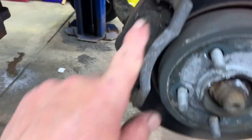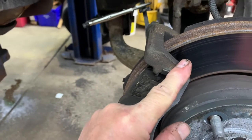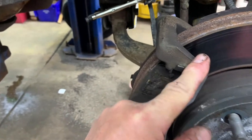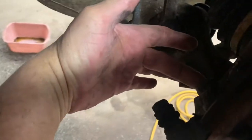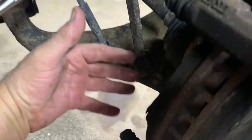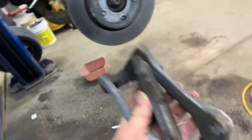Now you want to remove your caliper bracket. It's held on by two mounting bolts — those are a 21/16ths — and they're on the back side. Remove them; they're in there pretty good. Got the caliper bracket off.